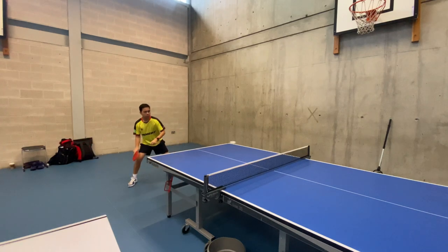A forehand topspin is an essential shot in table tennis, which requires a combination of proper technique, footwork, and timing. Here are the steps to execute a forehand topspin.